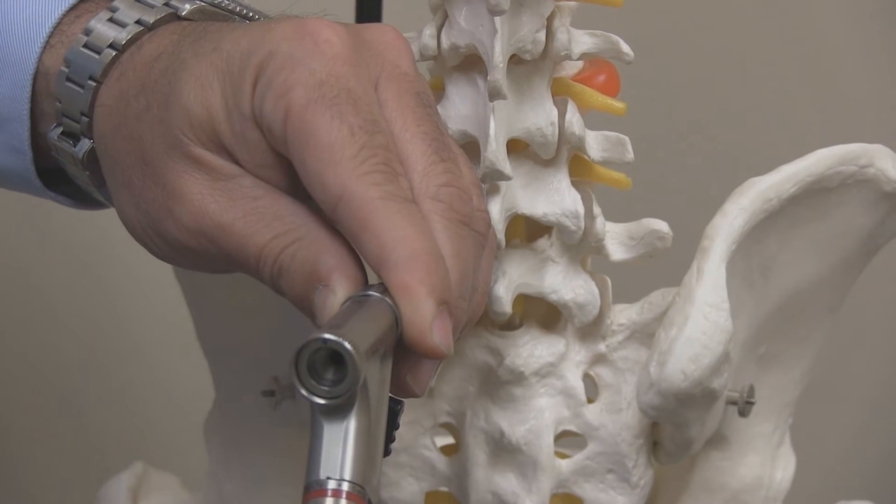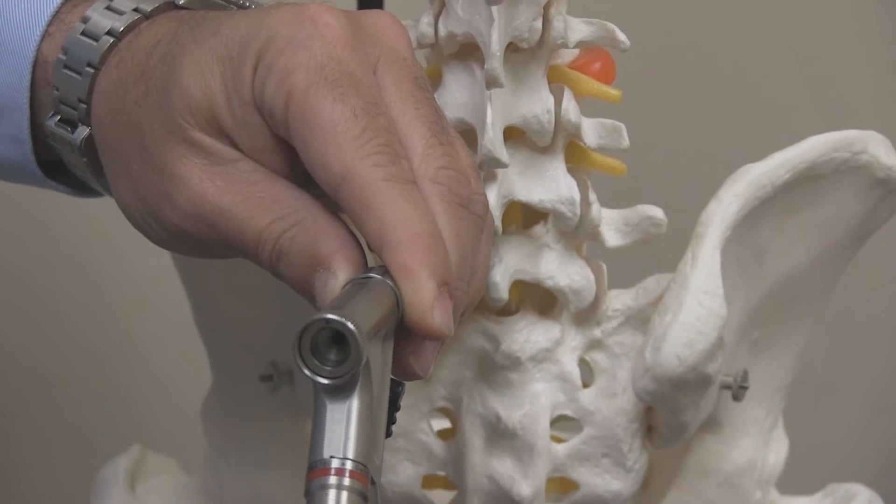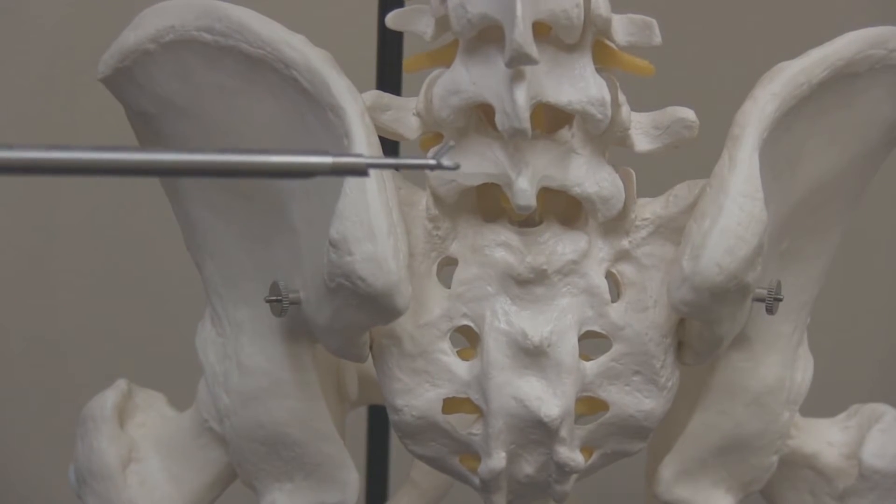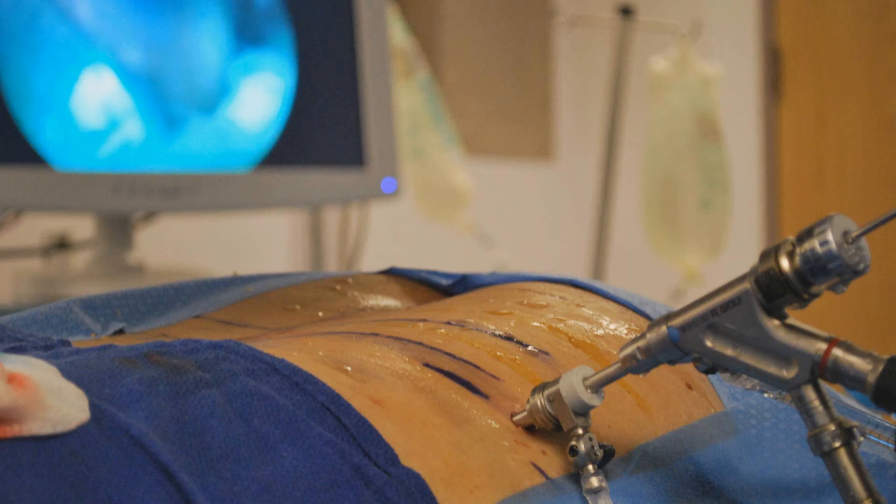There's a lens on one side, and a high-resolution, high-definition camera on the other. We place surgical micro-instruments through that tube, and perform surgery while the surgeon watches the entire thing on the screen. The fact that the surgery is performed through this camera makes it endoscopic, and that's what endoscopic discectomy is.